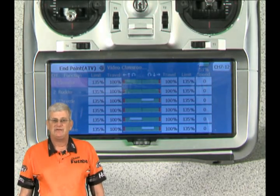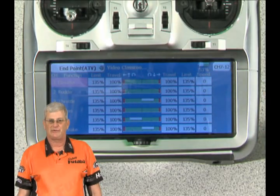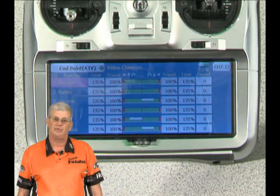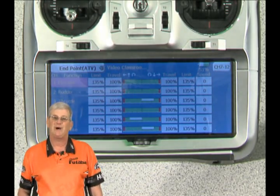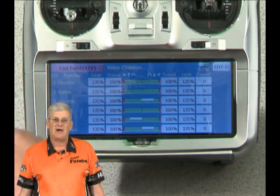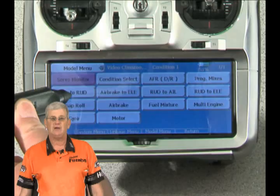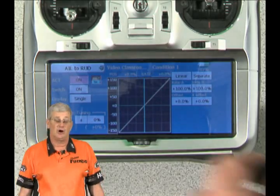On the limit side of things, you can see all of the limits are set at 135%. What those do is reduce the amount of throw that the servo — or that channel — has when it's affected by another channel. So if we go in and turn on our aileron and rudder mixing as a quick simulation, we'll drop to the model menu and turn this on. We're going to set it at straight 100% mixed, and pushing this button just turned it from inhibit to on.